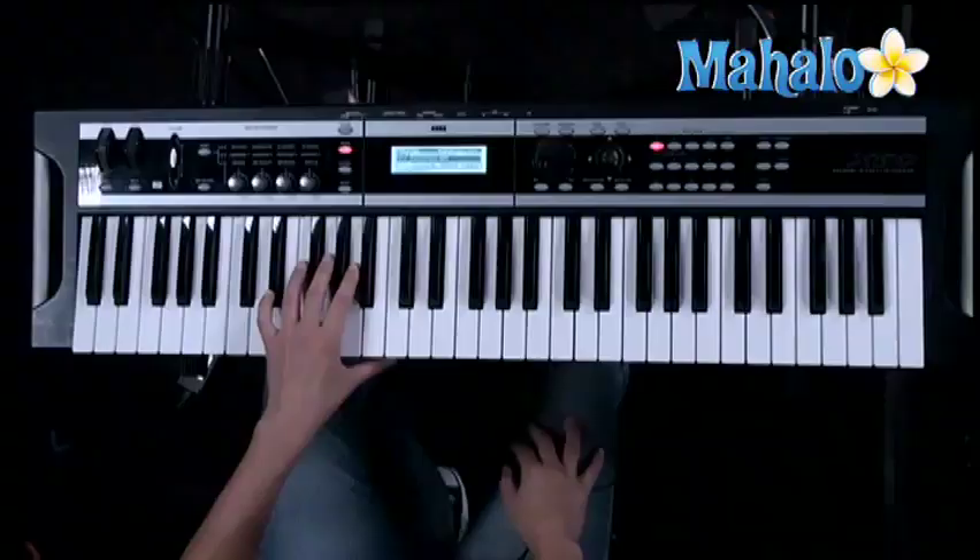Hi, it's Katie. I'm going to teach you how to play Fix You by Coldplay. Alright, let me teach you the bass line first because it's kind of important.